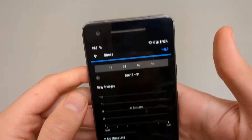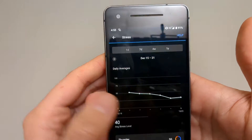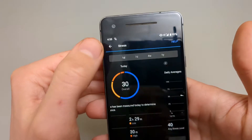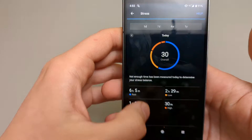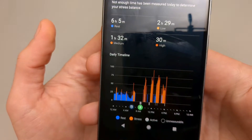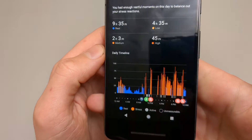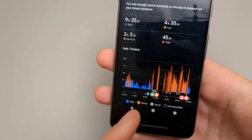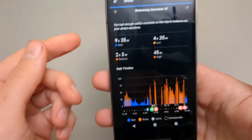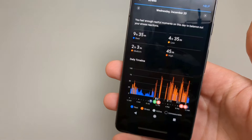If you click the seven-day view, it shows your daily breakdown. Scrolling down shows a similar chart, which is pretty much the same stuff you're seeing in the body battery tab, so it's not really different.